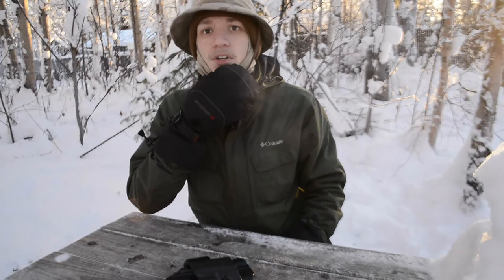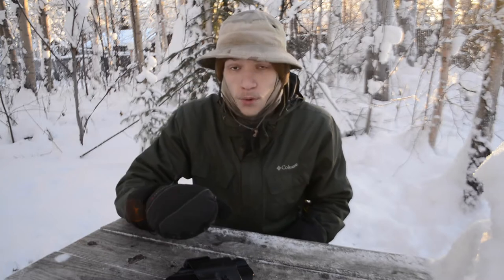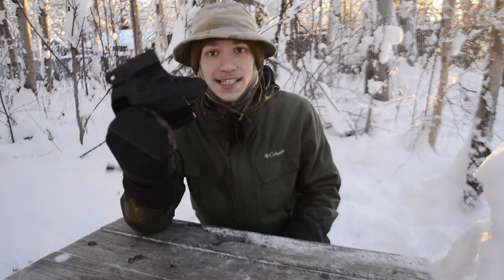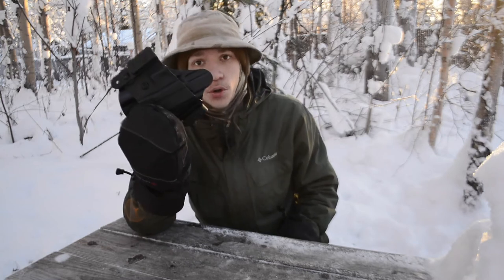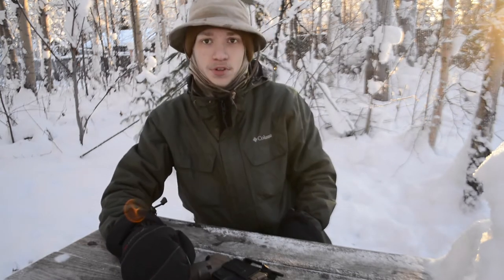So guys, today we are going to be doing yet another inside the waistband holster review for the Glock 19. And today we're going to be talking about the DeSantis Scorpion 2. As always guys, please do not forget to comment, like, share, and subscribe.